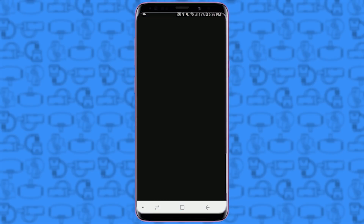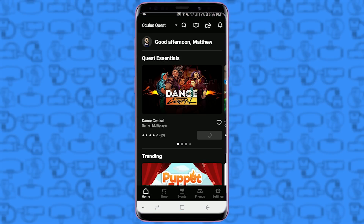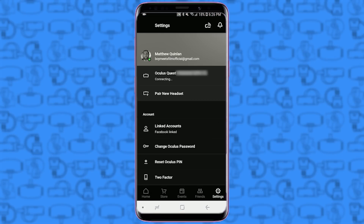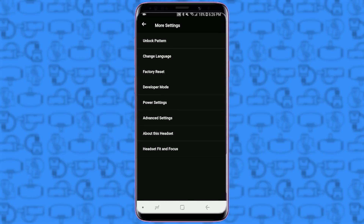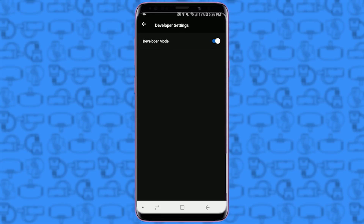Next, we need to enable Developer Mode on your Quest. Make sure your Quest is powered on and connected to the same Wi-Fi as your phone, and then navigate into the Oculus app. Tap on the Settings tab, and then tap on your Quest headset to connect. Once you see the green dot and it says Connected, tap More Settings, then tap Developer Mode, and flip the switch to On. When it's on, you can see the blue on the switch.